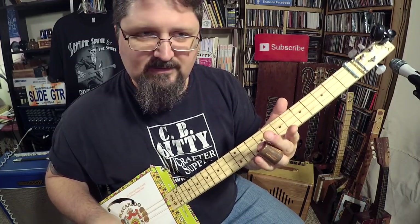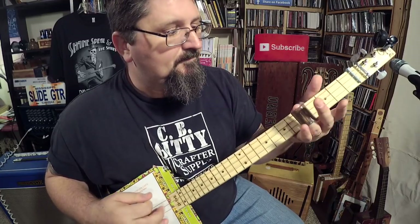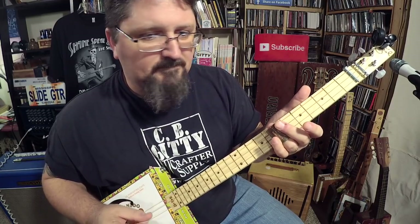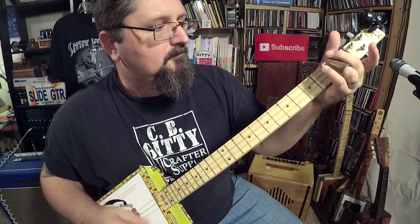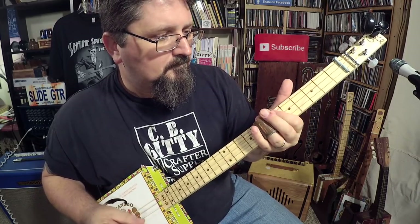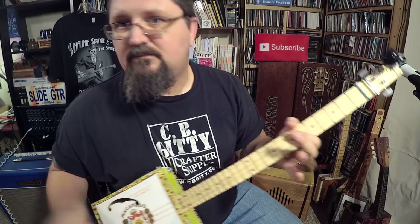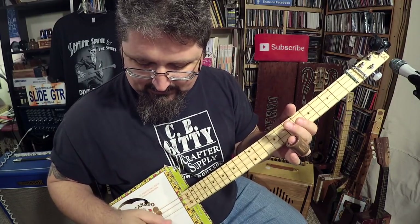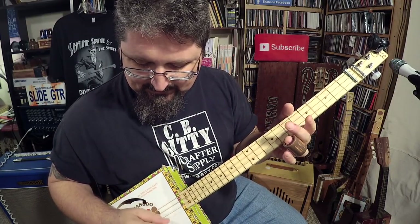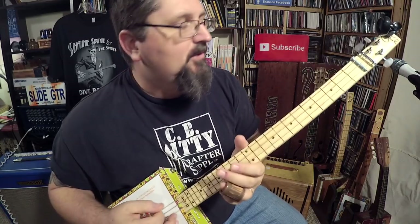The rest of the riff is the slide going across frets five, six, and seven. There you go — the picking hand pattern is: down, up, down, down, up, down, down, up, down, down, boom.